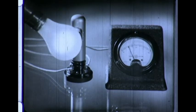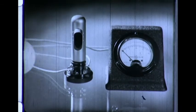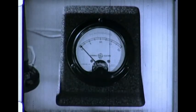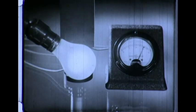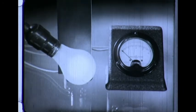Watch the meter as light falls upon the tube. The more light, the more current. The less light, the less current. The meter measures minute quantities of electric energy. When the light is intercepted, the meter shows no current. Light and light only is controlling the flow of electricity.